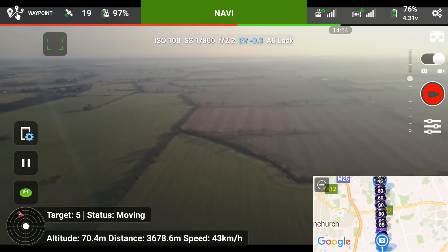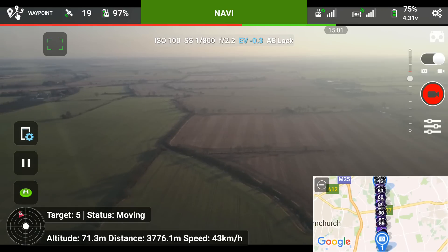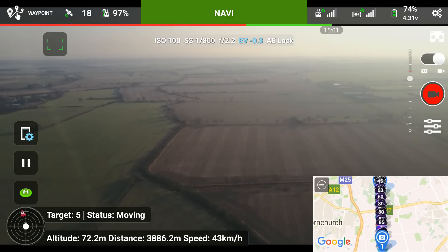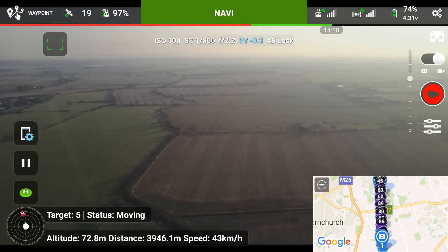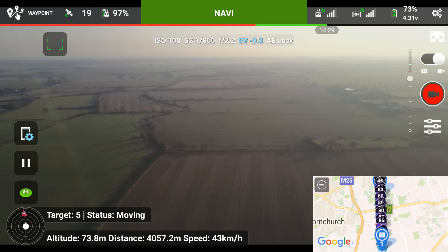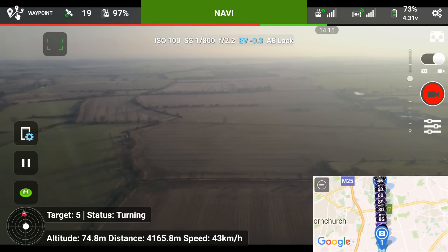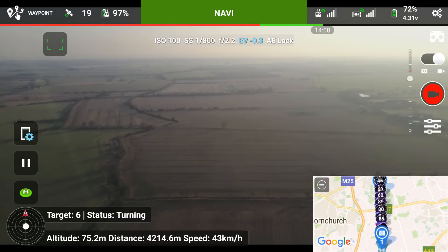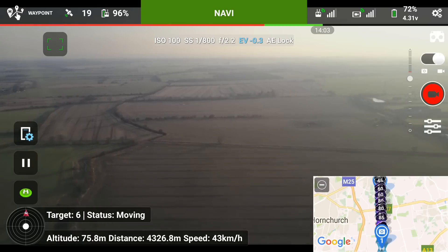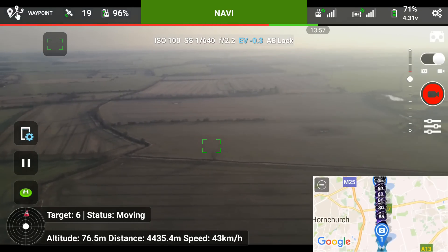We're at 3800 meters now and 75% battery. I haven't got the sport mode toggle switched — if there was any problem with the flight I could switch it, that would stop the mission and I can control it manually and return home. I'm a bit curious to see what Litchi is going to say when it hits the return home point on the red line. I know that I need to go beyond what it thinks I need to use to get home, but hopefully it's not going to interfere with the flight too much.